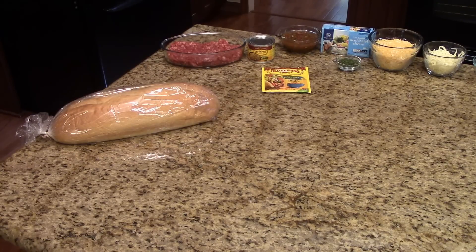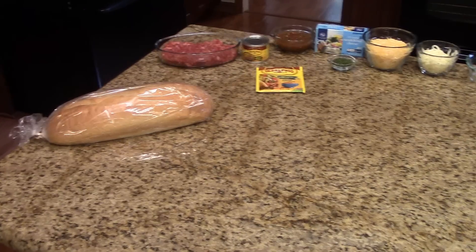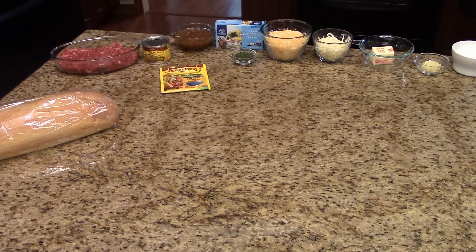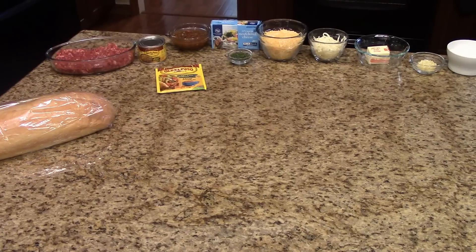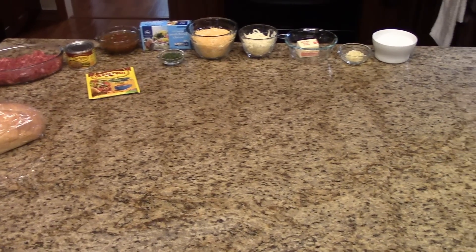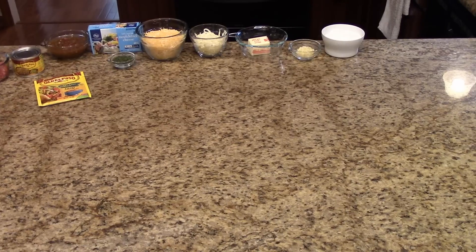This is what you're going to need: a French baguette, some ground beef, a can of diced green chilies, an envelope of taco seasoning mix, some salsa, some Neufchatel cheese, some cilantro — my grocery store didn't have fresh cilantro so I'm using dried — some Mexican blend cheese, some mozzarella cheese, some butter which I will be melting, chopped garlic, and some sea salt.